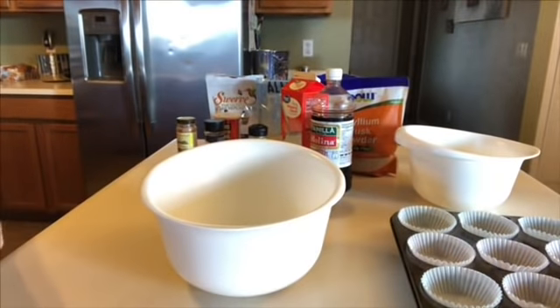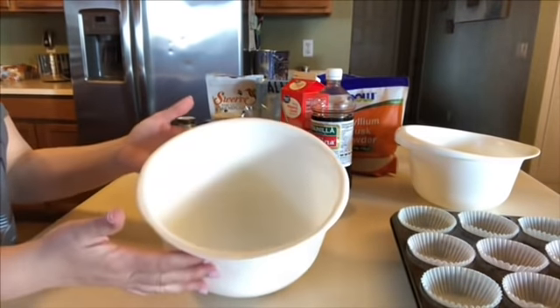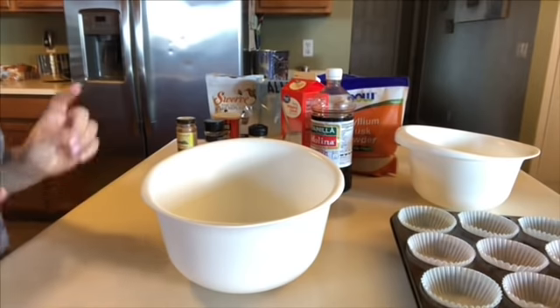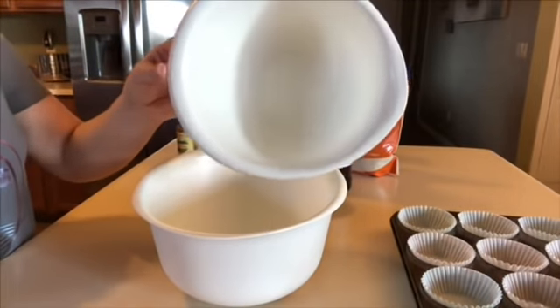This next recipe I'm going to be making is keto muffins, classic cinnamon sugar donut style. I'll have all these recipes linked down below, but this is going to be a quick, easy, grab-and-go kind of breakfast. Let's get started — I'm going to throw all my dry ingredients in this bowl and all my wet ingredients plus my sweetener in this bowl.